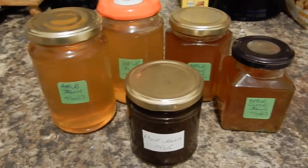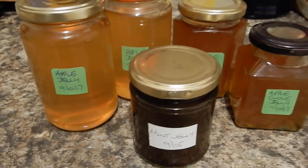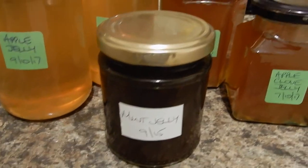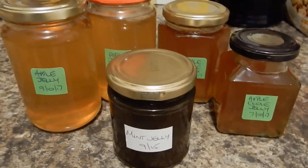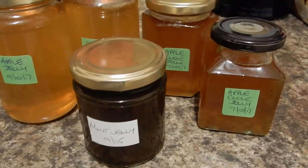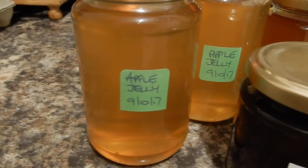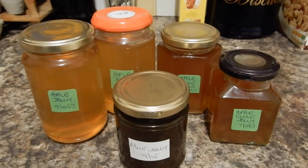Once you've strained your juice and added the sugar, bring it to the boil as you would making a normal jam. Keep it on a rolling boil until it reaches setting point, then put it into clean jars — this will keep for a long, long time. This mint jelly is already two years old and it's absolutely delicious. As long as the pots seal nicely it just gets more and more delicious as you keep it longer. We've already made clove jelly and ordinary apple jelly this year, and the next lot is going to be mint jelly, so we've got plenty to go with our lovely lamb.